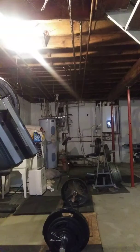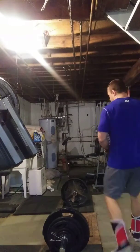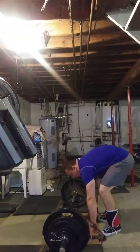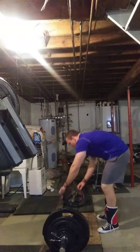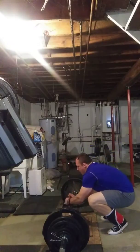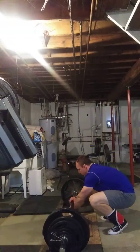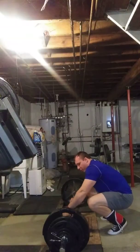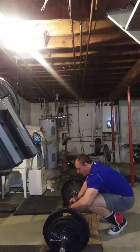I usually don't go this low a volume on stiff legs, but since I did that high volume on squatting, I figured I might as well try a four-rep stiff-legged deadlift PR. And this should be doable — I don't think this is anything crazy.